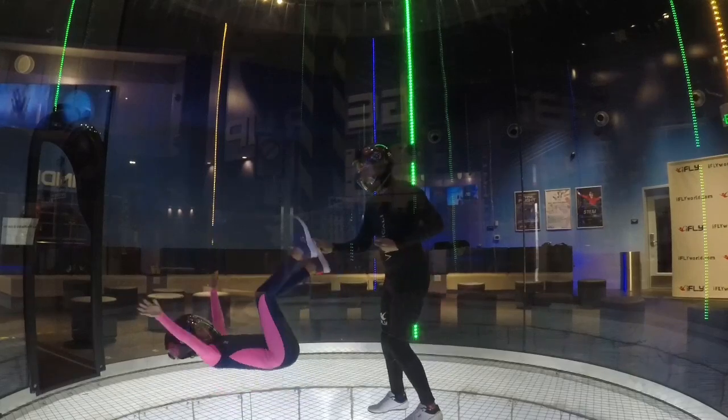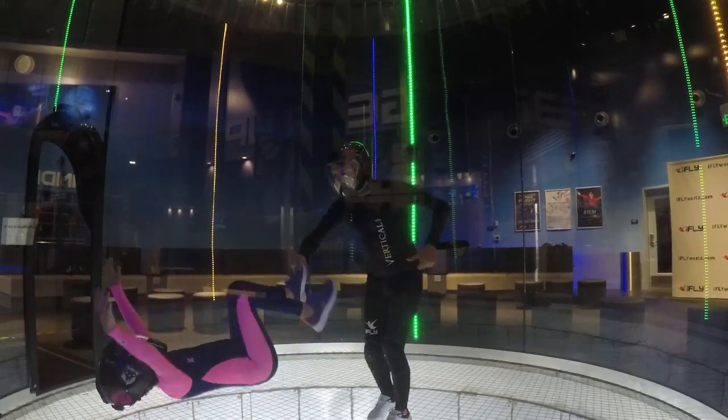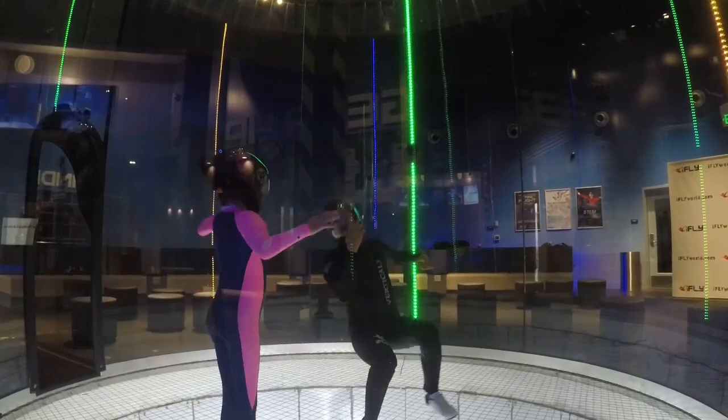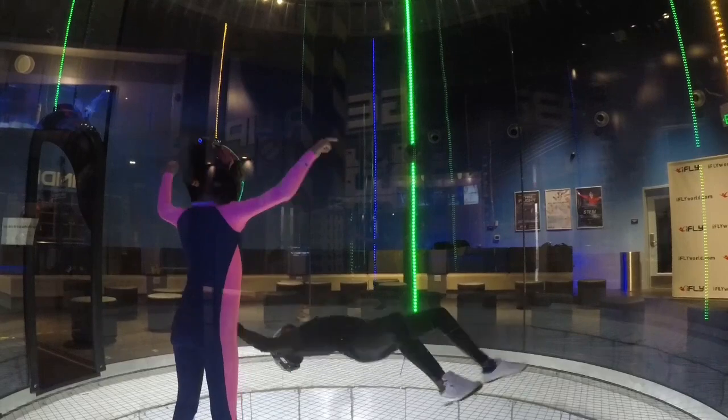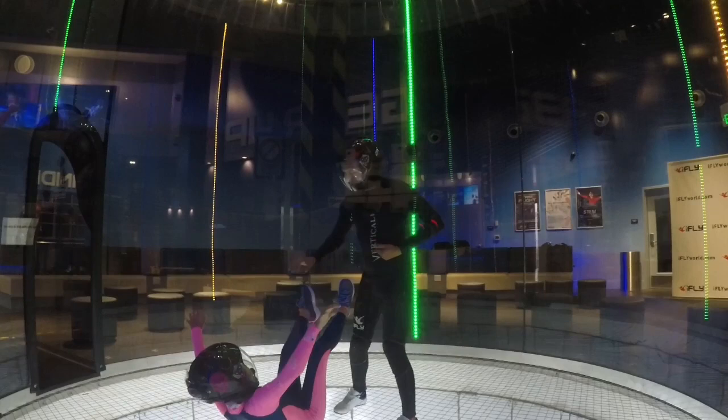I'm going to grab one of your legs only — I want you to use your muscles for the other one. Ready, set, go. That's it. A little bit more exaggerated with your head. Good work, good work.